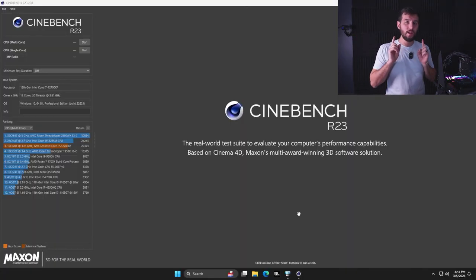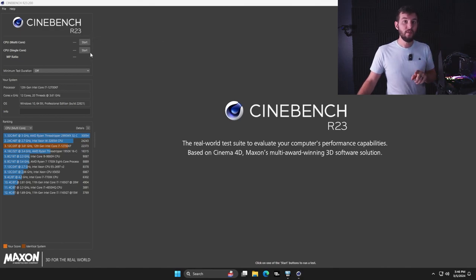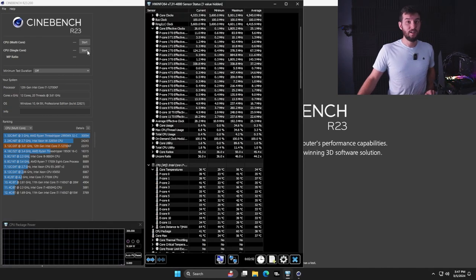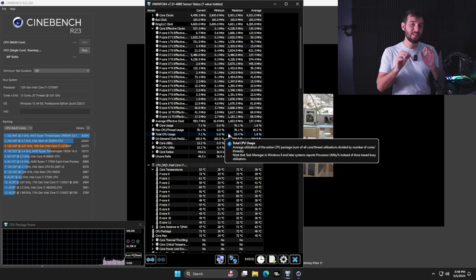The first thing we're going to do is run a single core benchmark in Cinebench and see how well this little cooler can do. We're going to run a 10-minute test. The system is bone stock, I just reset the BIOS. All we did was enable XMP on our RAM. We'll have HWInfo up so we can see just how well or badly this cooler does. Right away you can hear that fan spooling up, which means it's probably getting kind of warm. It seems like it's coping pretty well with a single core benchmark.